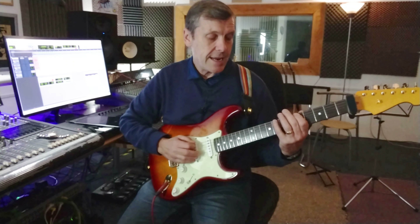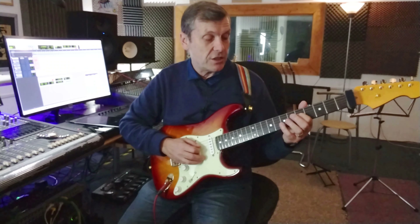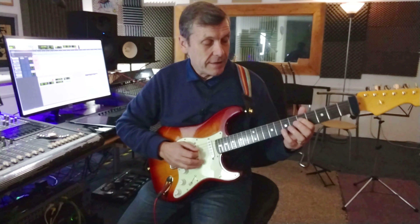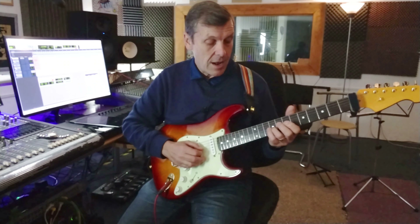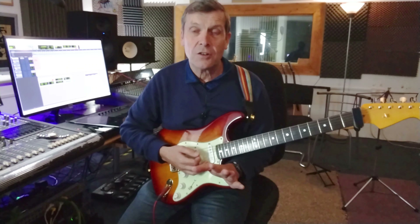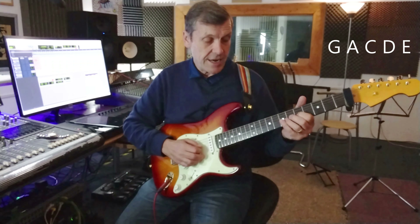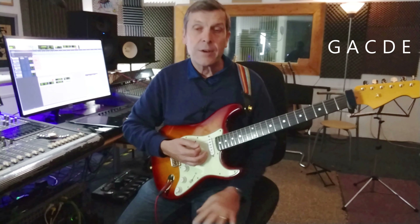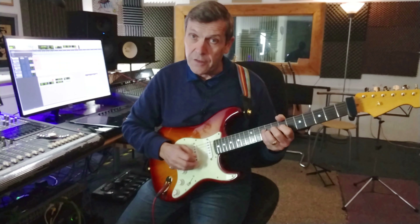When we look at these notes — A, C, D, E and G — if we go to the note where we finished on the G, which is the fifth fret of the D string, and then play the shape of five, seven on the D string, then five, seven, nine on the G string, we're actually playing all the notes of the A minor pentatonic scale on those two strings, just in a slightly different order: G, A, C, D and E. So on the D string it's five, seven, and on the G string it's five, seven, nine.